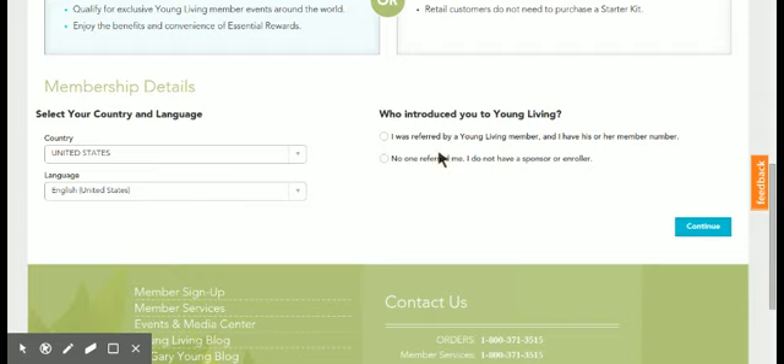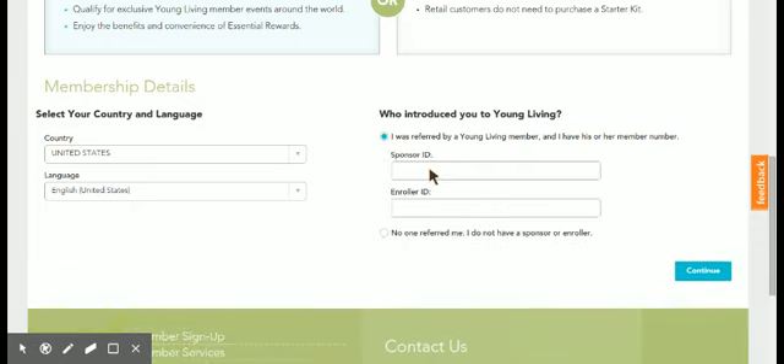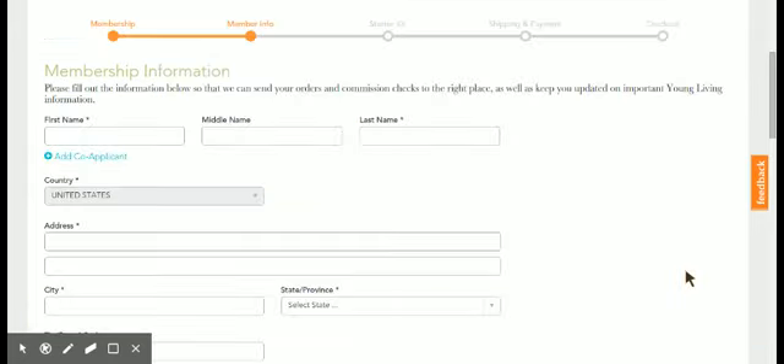There are two options: 'I was referred by a Young Living member and I have his or her number,' or 'No one referred me, I do not have a sponsor or enroller.' But most people you speak to have a Young Living ID from a friend or family member. If they're using yours, you'll want to click on that option. For my own ID number, mine is 1531704. I tell people when they are signing underneath me to put my number in both the enroller and the sponsor ID — always — so you can get the bonuses from being both the enroller and the sponsor. Make sure they put your number in both of those spots.